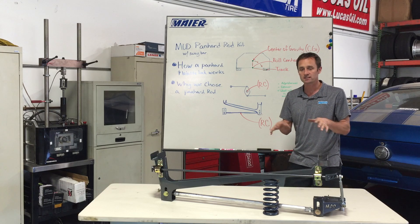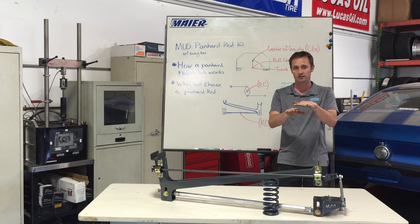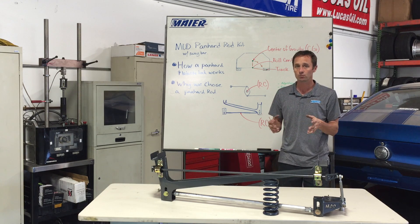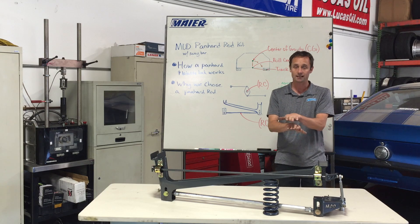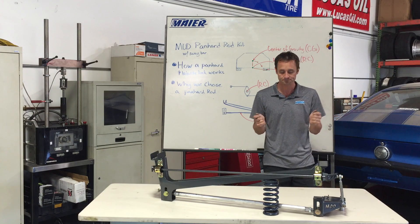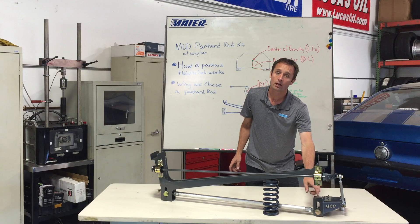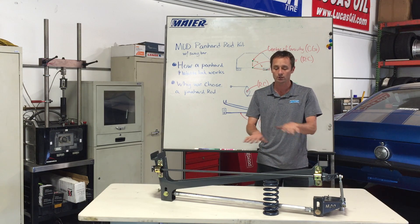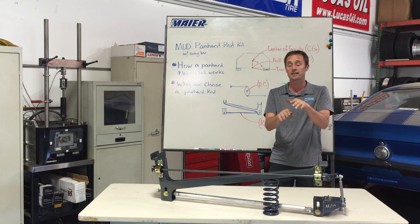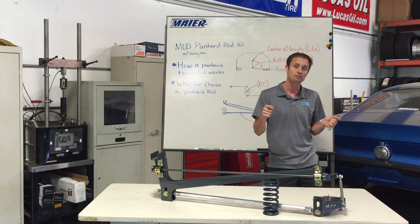With your Mustang, when you go into a turn, the leaf springs flex quite a bit — it can move up to two inches side to side, the body over the axle. When that happens, you get a lot of lateral flex, and all of a sudden the car feels loose in the middle of the corner. That's where the car gets a little squirrely. When you mount a lateral control device like our Panhard bar, it will center the body over the axle and keep it from floating and flexing, giving you a much more confident feel in the back of the car when you enter a turn at speed.